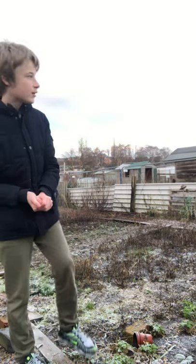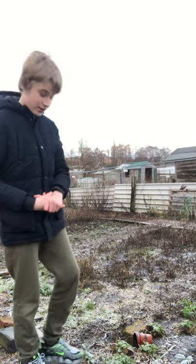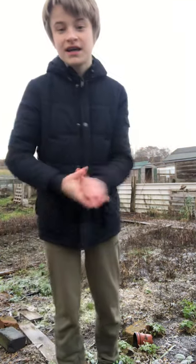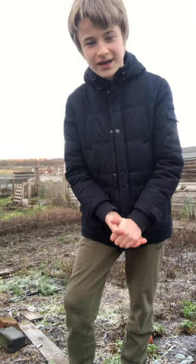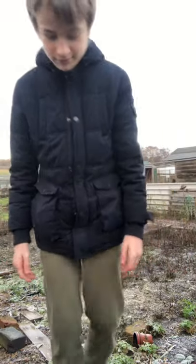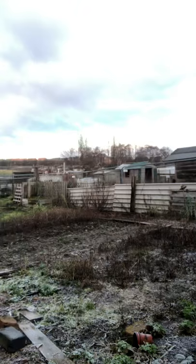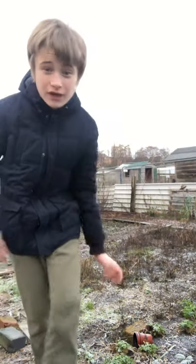What is up guys, how you all doing? Welcome back to a new video. I'm doing a new video at the allotment finally. There's one update and one new thing — you can see on the floor frost, pure ice pretty much. Really icy out, really cold. I've got my new tripod, so I can move wherever I want, it's just a bit unstable here.